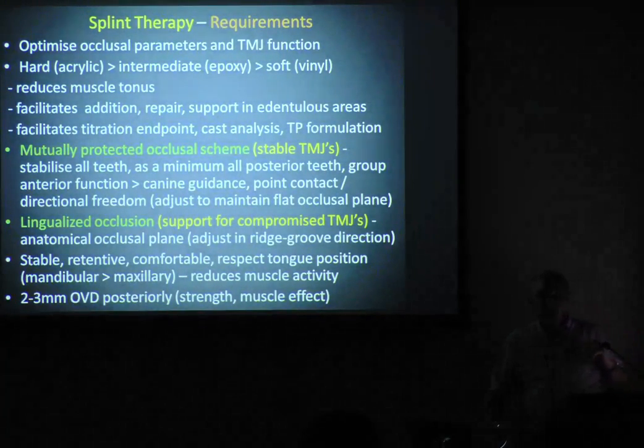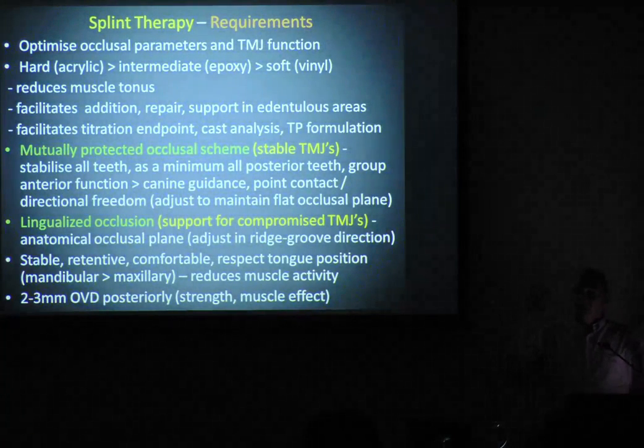If you've got dicky jaw joints and you make a permissive splint with a mutually protected occlusion, when we move laterally, they've got anterior contact only — no posterior contact. If there's no posterior contact, where's the loading going? Straight onto the jaw joint. If you've got a dicky jaw joint, you're going to get a dickier jaw joint. So when we've got dicky jaw joints, we must have a lingualised occlusion.